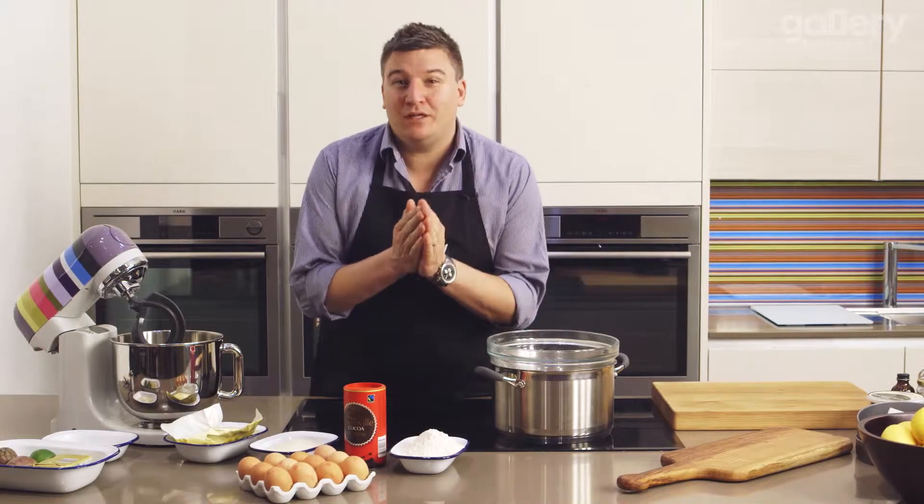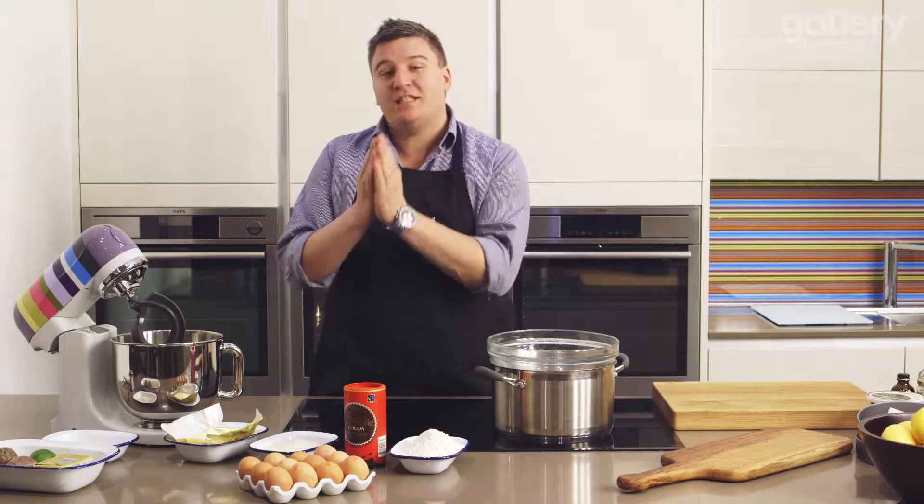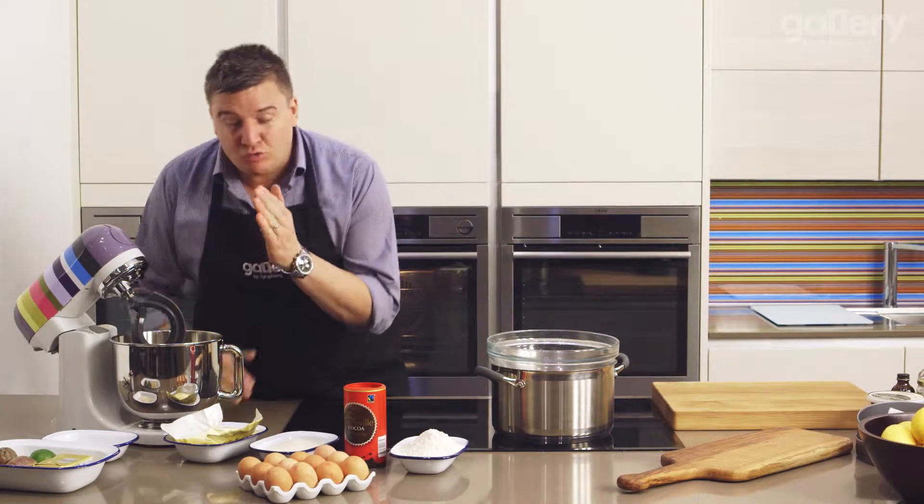Every family should have a fabulous chocolate cake recipe and this is the perfect one for you. It's really simple, it's easy to follow and it allows you to add amazing flavours right in the middle to make a real showstopper. So first thing we need to do: